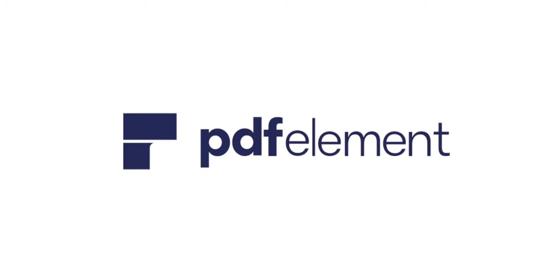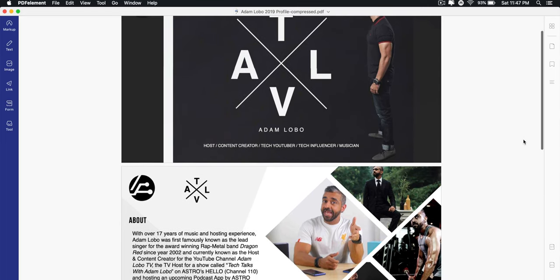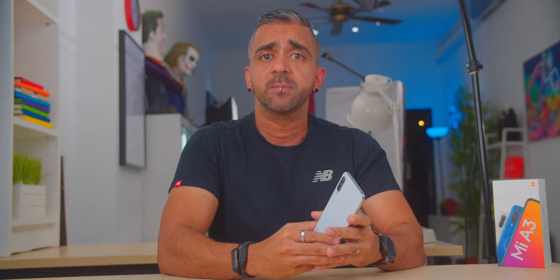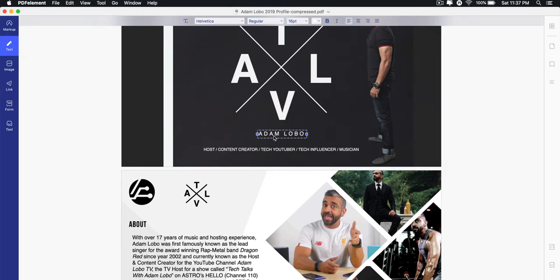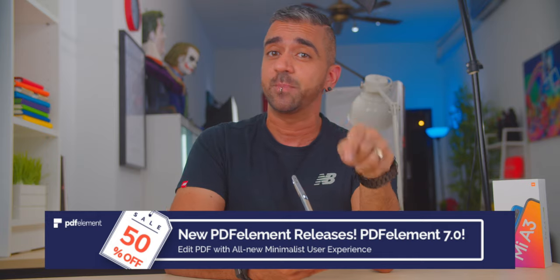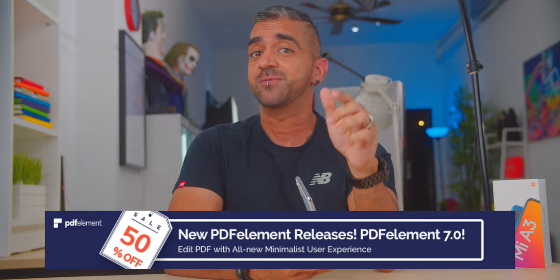Before going into the phone's specs, I'd like to thank this video's sponsor, PDFElement. If you're a student or someone who deals with a lot of PDF documents, PDFElement is an amazing software which lets you convert PDF documents to Word and then back to PDF again. It's absolutely free for Android and iOS devices, and there's also a paid desktop version for Mac and Windows. Click the link below to enjoy a 50% discount on the desktop version right now.